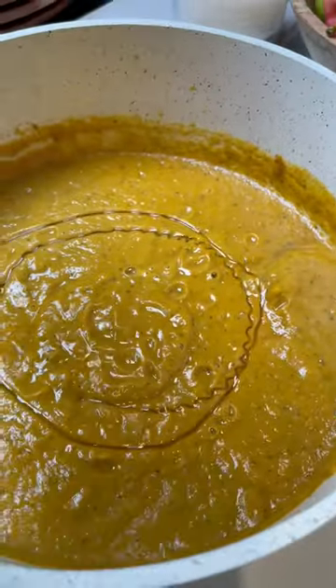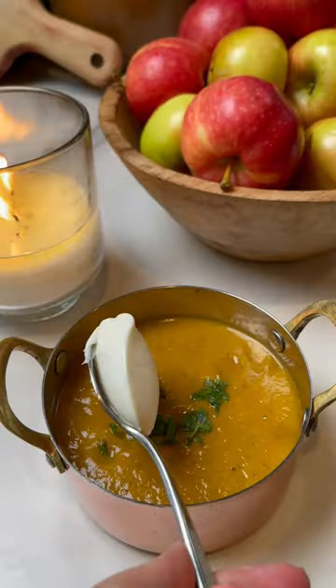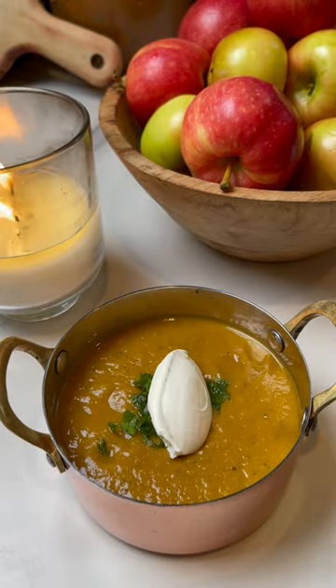Use an immersion blender to make it smooth. Adjust the seasoning if necessary. You can make this soup as thin or as thick as you prefer. Finish with a little bit of honey for added flavor and sweetness.